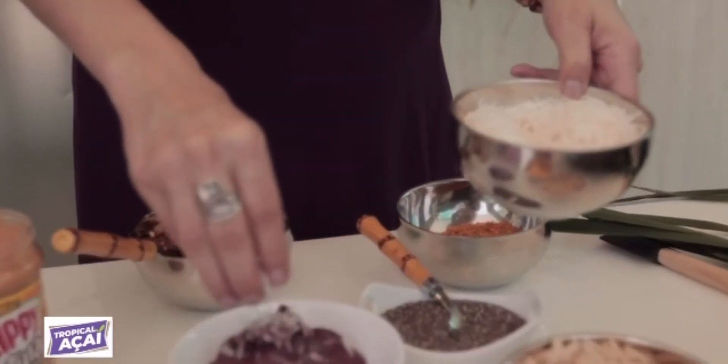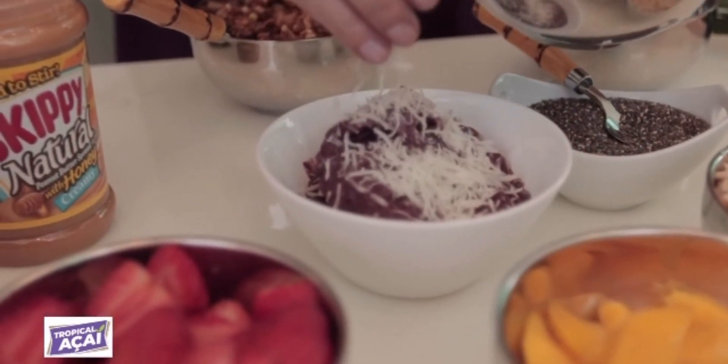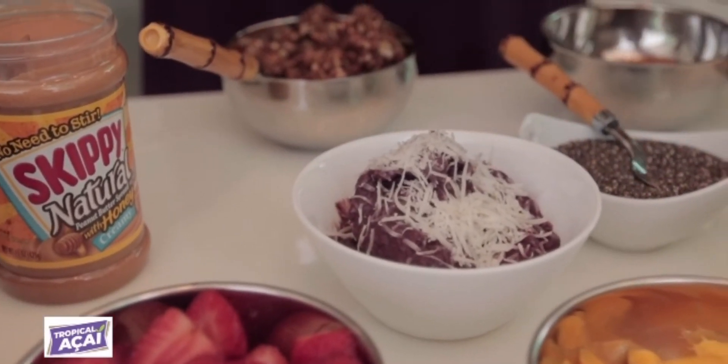Our açaí piña colada! And of course, I'm gonna have to top it with coconut. This tastes amazing! Muito, muito bom! Quer provar? Do you wanna taste? Mmm!